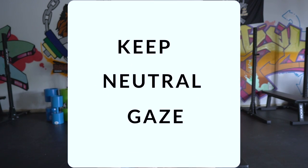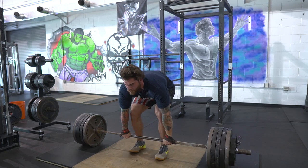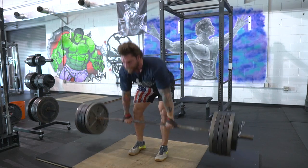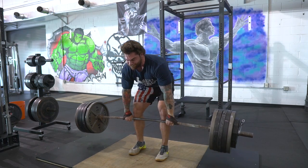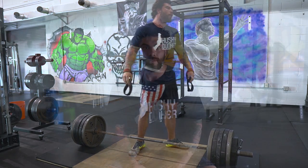My last tip is about head position. There have been times when I was deadlifting where I was looking really far down at the ground, and other times where I was looking up at the ceiling. The happy medium is just having a neutral gaze. When you're deadlifting, try to keep that neutral gaze — don't look too far down or up, and don't move your head during your deadlift. I've seen people start looking at the ground, then look up at the ceiling, then side to side. Just keep a neutral head position and neutral spine.